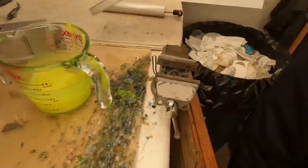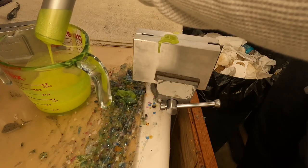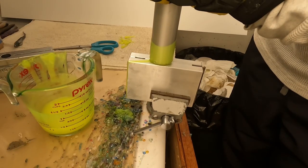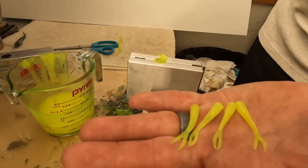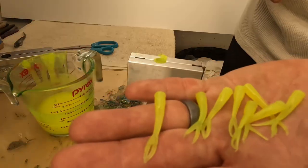Check out the description of this video to go to the Do-It Molds website — they have a really decent price. This is a very small mold so it doesn't take much plastic. I'm going to put these tails in the mold now in the chartreuse, then I'm going to shoot them and mix them when they're done.